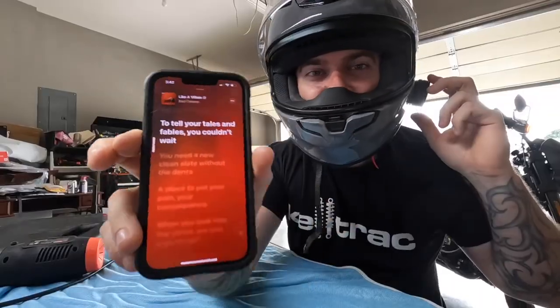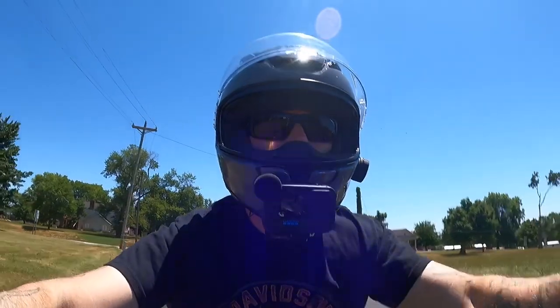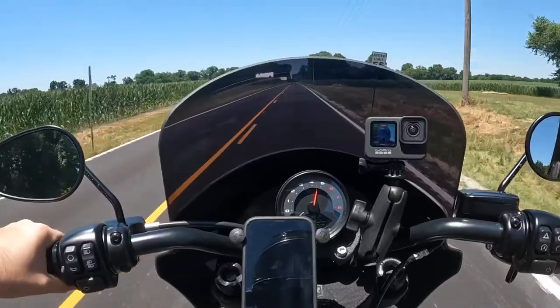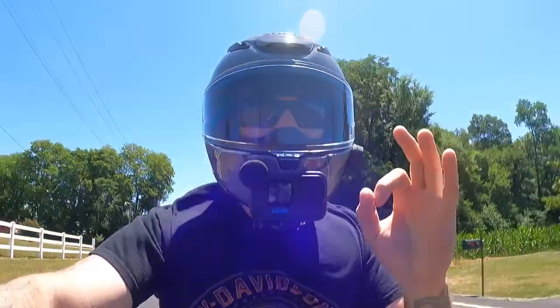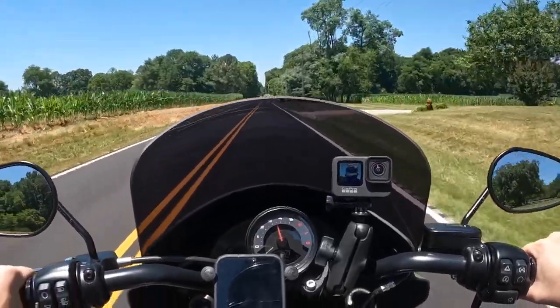It's loud, that is awesome. Got the good riding music, it's perfect, I love it.